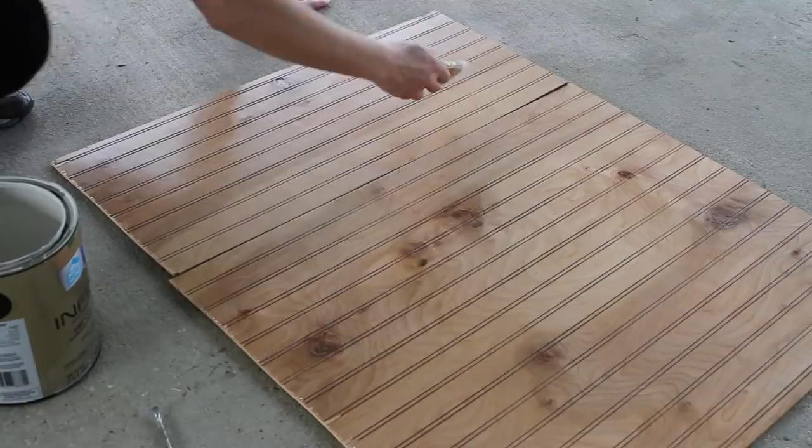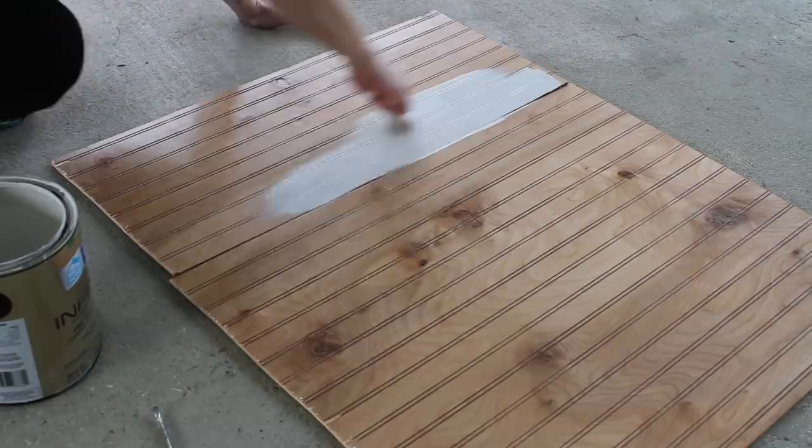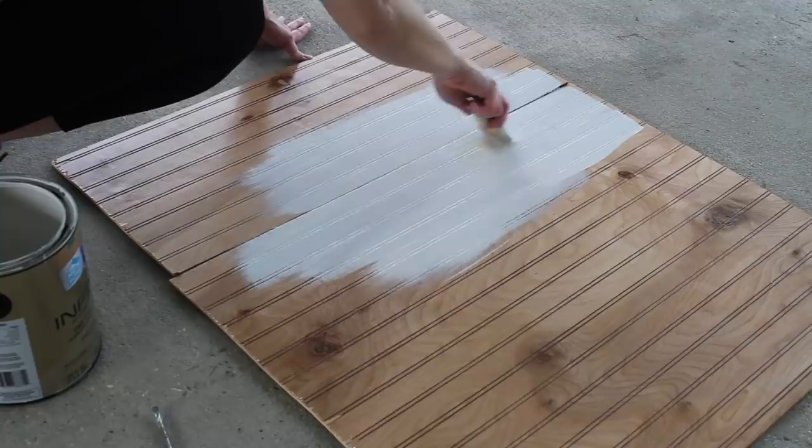Next I'm taking some leftover beadboard panels and cutting those down to the width of the back part of my shelf. I'm applying a white cream type paint I had on hand — something I've used in my house before — applying two coats to the back side, because this is going to be the back panel I'll attach to the piece.